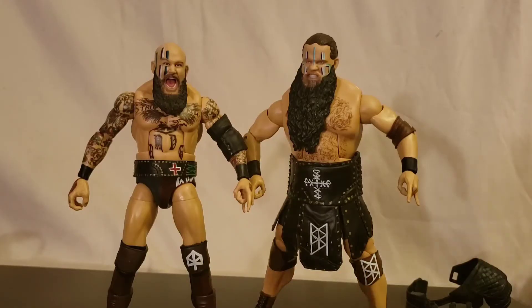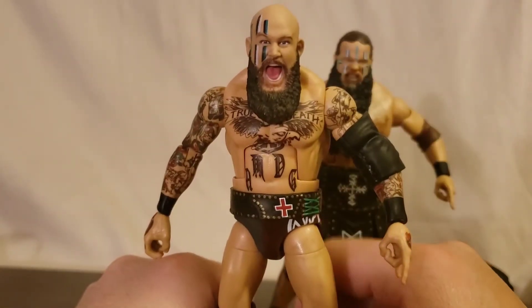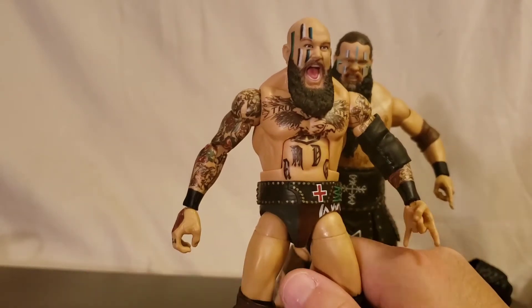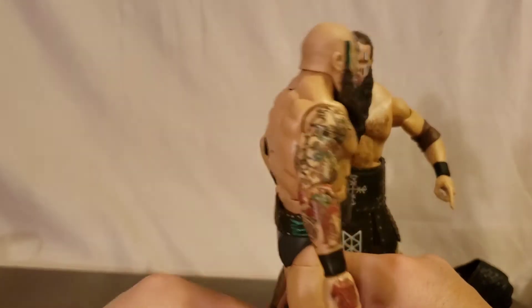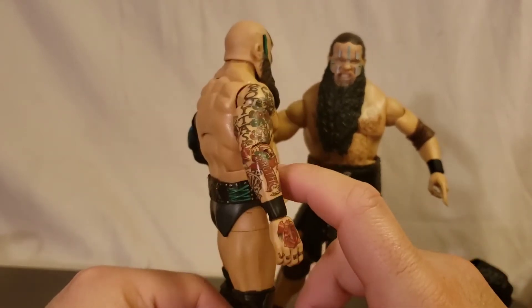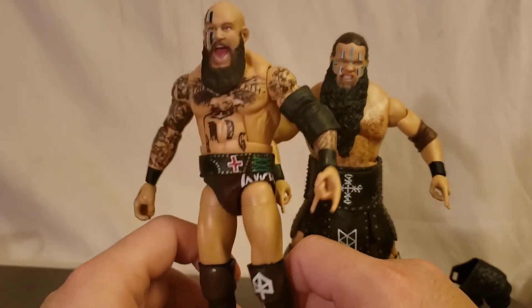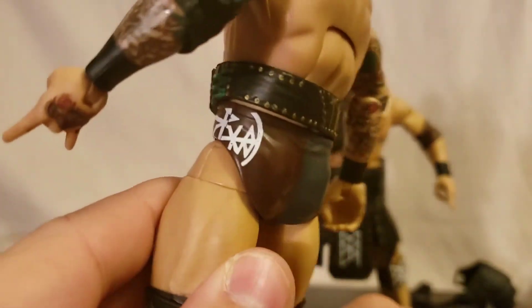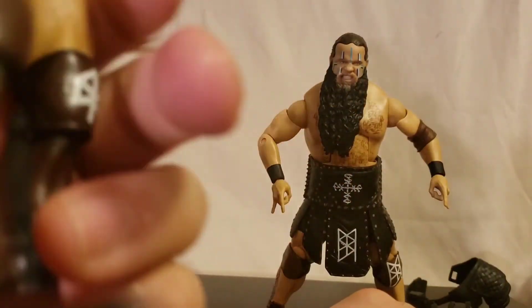Alright, there we go — you can see them now out of their entrance gear. Taking a better look at Erik: face sculpt is excellent. Mattel is really hitting home runs with this new face printing technology. I think his face looks immaculate — I love the detail and all the paint deco on the tattoo. You can see everything clearly, very colorful. Even on the trunks, I think they painted them flawlessly — really nice designs on the boots too.